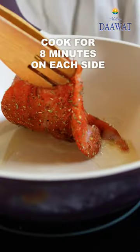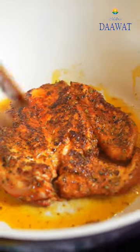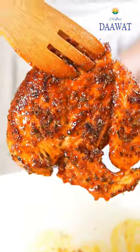Heat oil in a pot and place the chicken on it. Cook for 8-10 minutes on each side until it has nice color on both sides and then set aside.